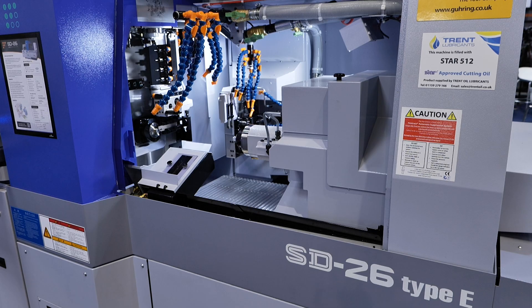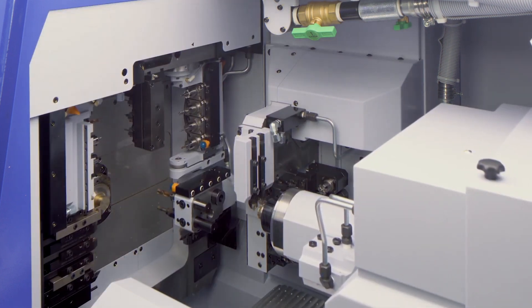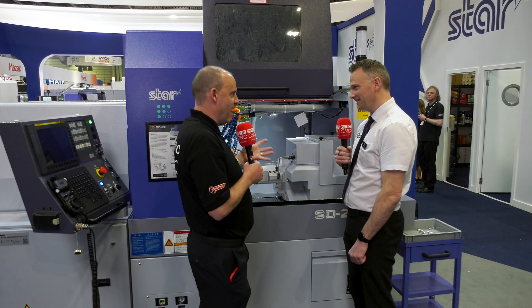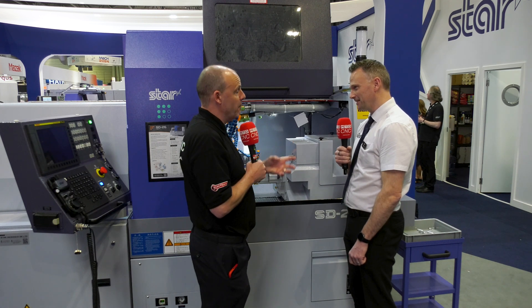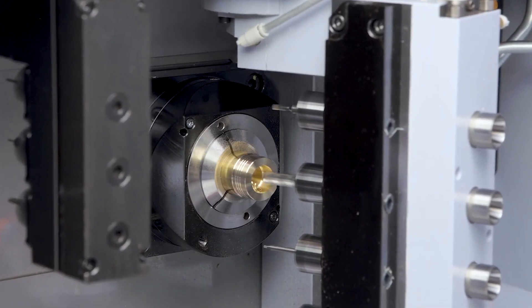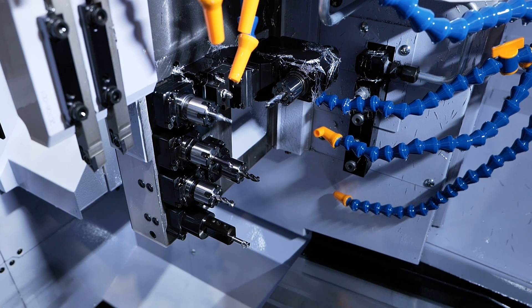So this is our new SD26 — it's an inch capacity machine and there is a lot going on inside. Back-end working, front-end working, drilling, B-axis, all that kind of stuff. Tell us about how this machine is made up and what it's capable of. So starting at the main platen, there's a full-on B-axis, CNC-controlled. All the other stations for the power tools are cartridge units, so you can make it very modular in terms of what you can put in there.